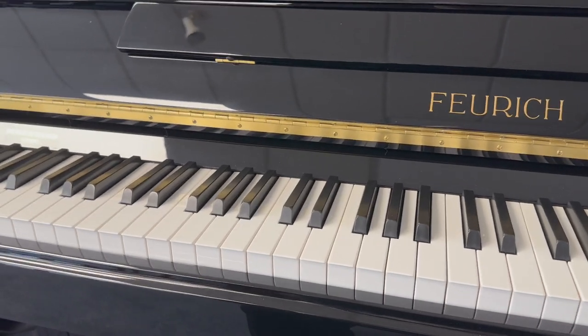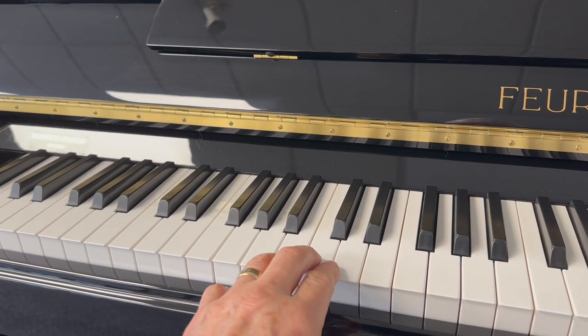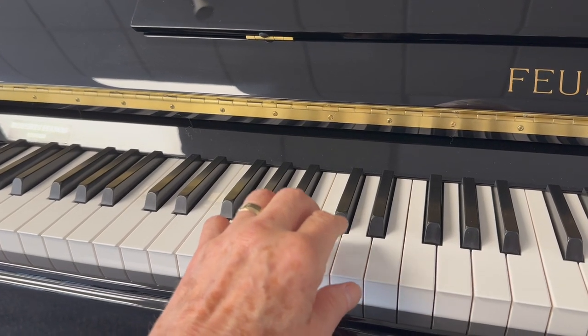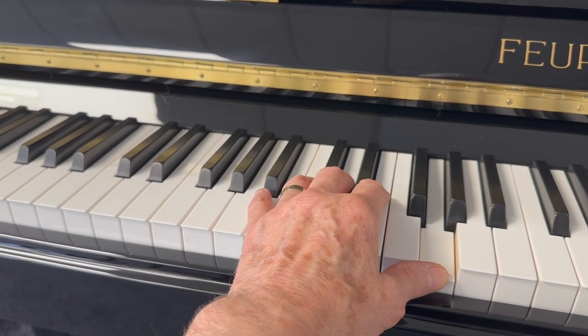Now when I test the piano I very often go to the tenor area, because on top quality makes of new piano tenors vary slightly, so playing this area here. I was particularly impressed by the depth of the tone.